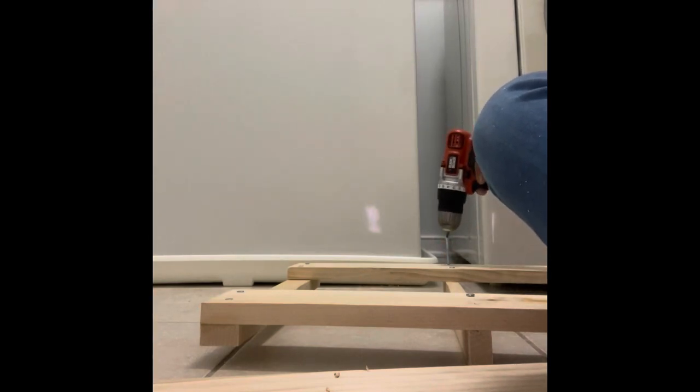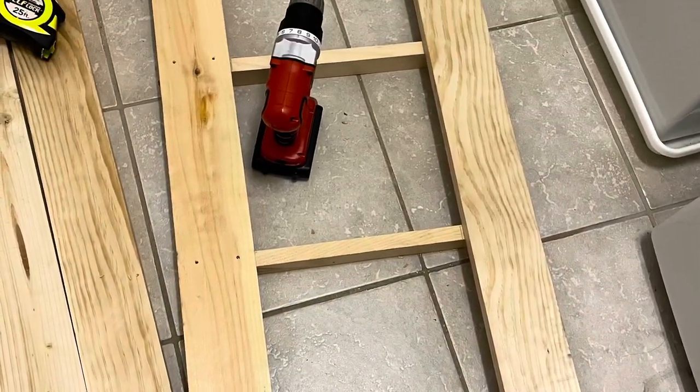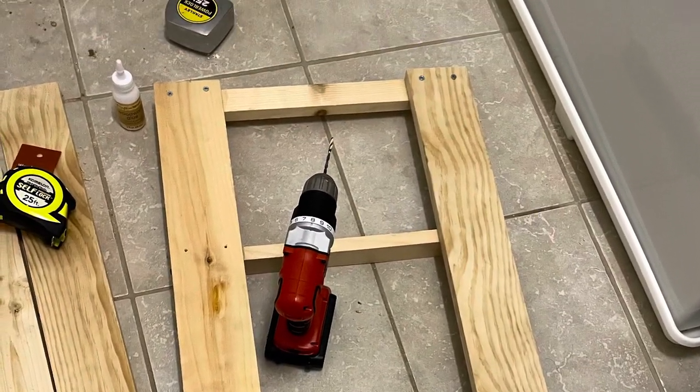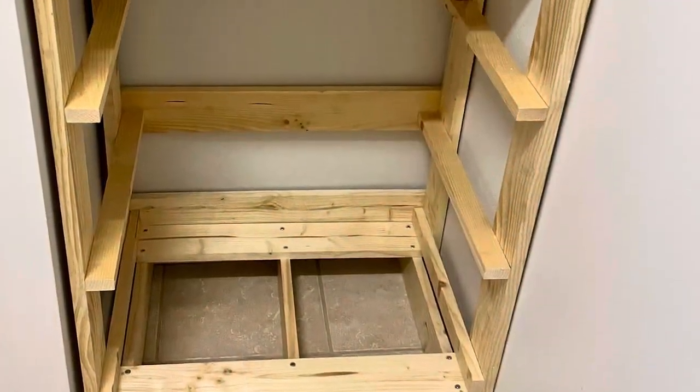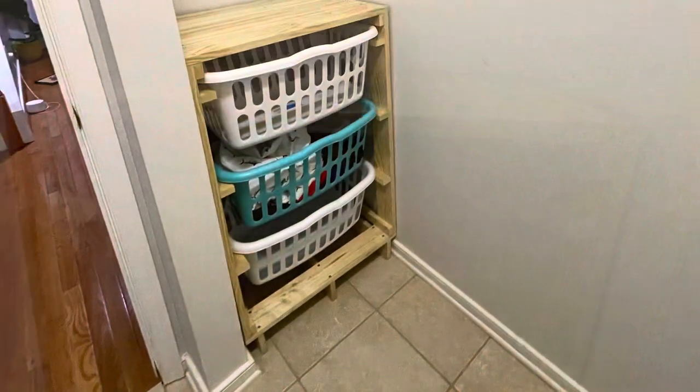I drill the hole and then put in my nails. Everything I did was as per the specifications and instructions in the blog — you just need to follow it. Step-by-step instructions are provided in the blog, just follow it, and this is how the hamper came about.